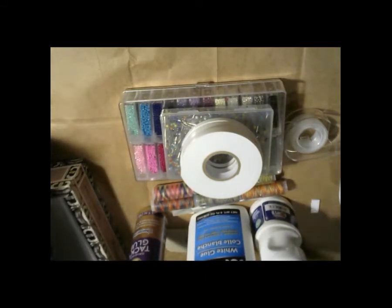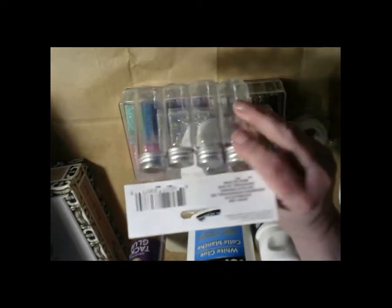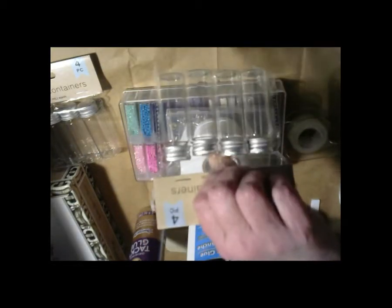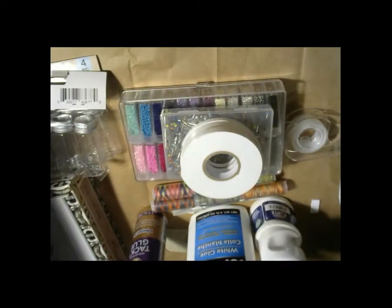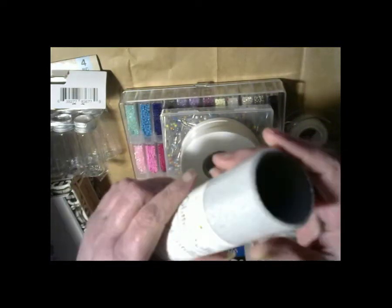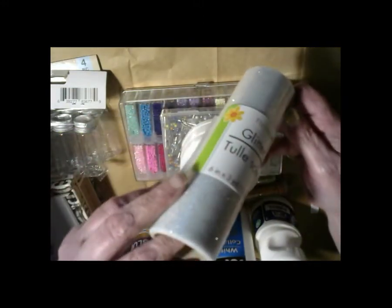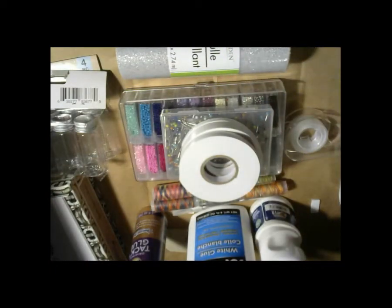I got some of this stuff at the Dollar Tree. I got these little bottles — I don't know what for — but I got two packages. One of the ladies that I watch, Sonia in Australia, she uses those little bottles a lot, so when I seen them I grabbed them. And Scrappin' Lizzy likes this kind of stuff — it's like a tool and it's glittery — so since she had some I thought I'd give it a try for a dollar; I couldn't beat it.